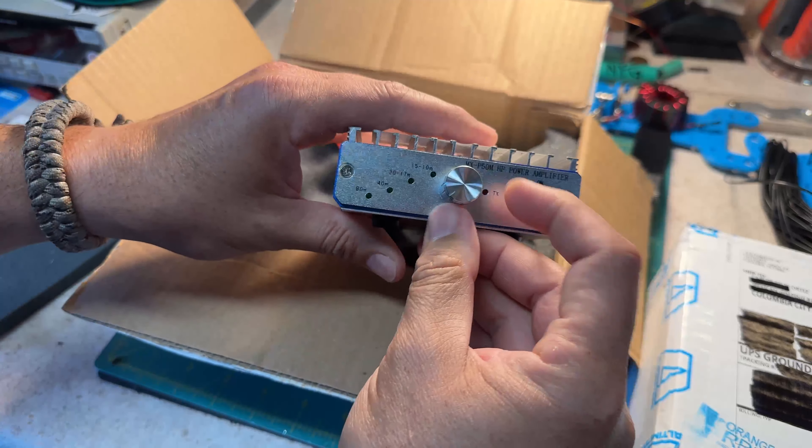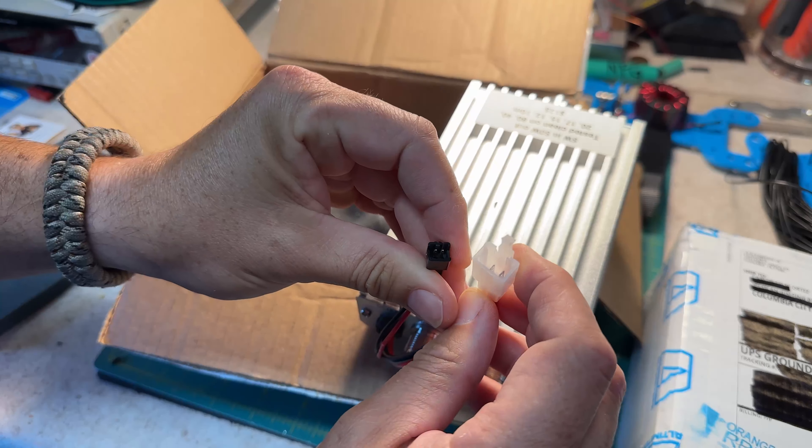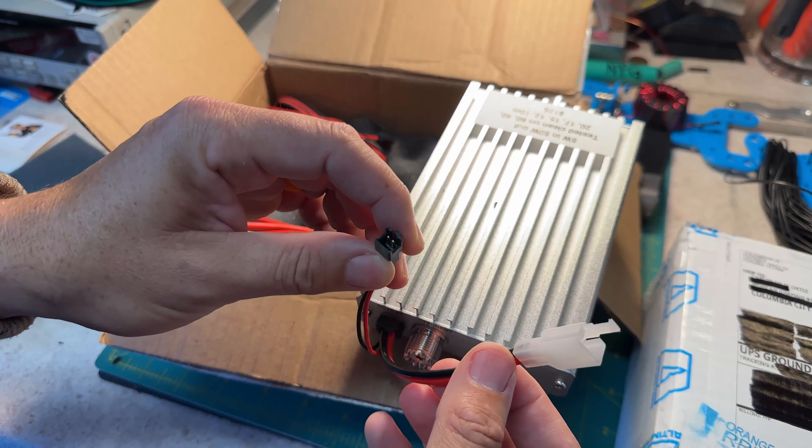And as you can see, it's just your standard RF power amplifier. Comes with these two leads — one for power and I think this one is the transmit relay, I'm fairly certain.